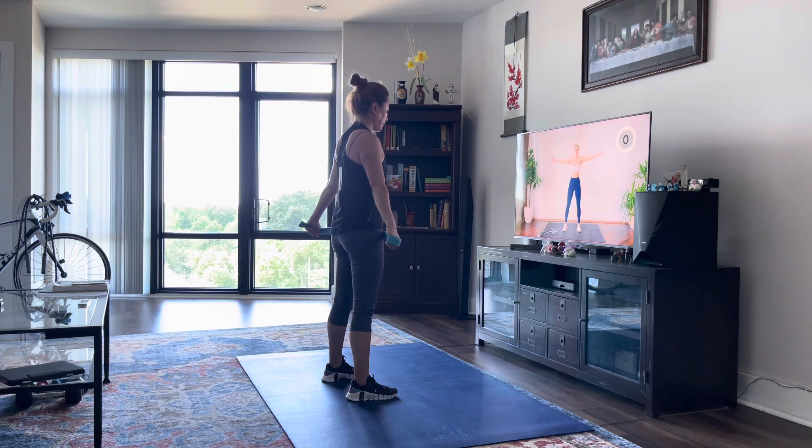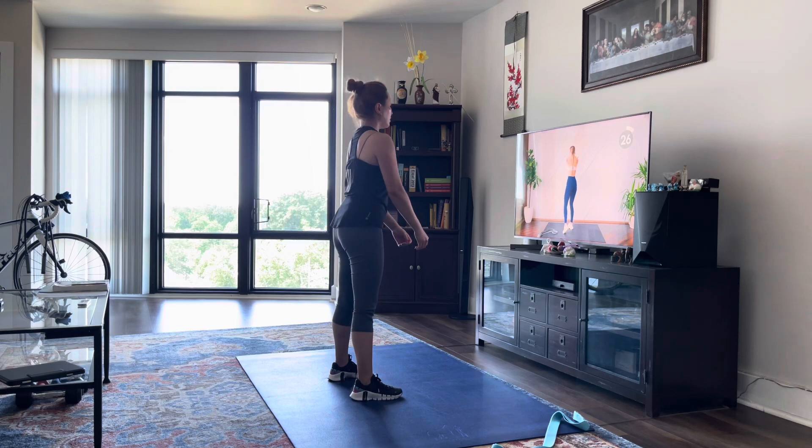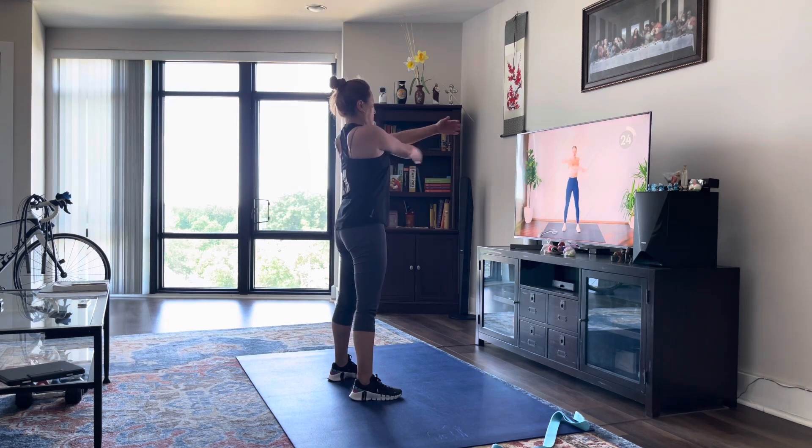Good. Next, you're going to open your hands as wide as they can go, and then swing them across, trying to touch the back of your shoulder blades. Open and cross.